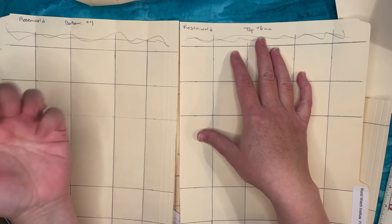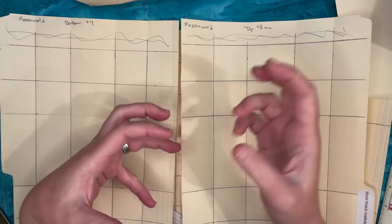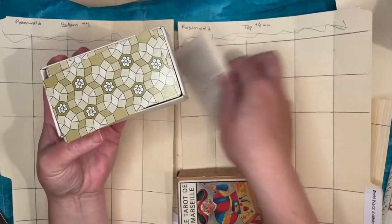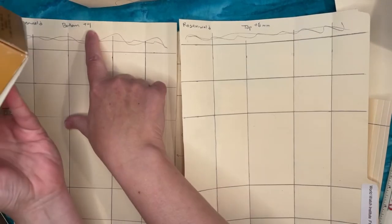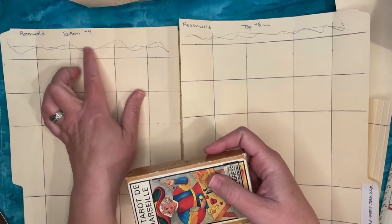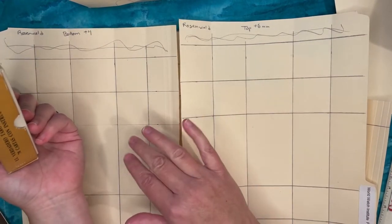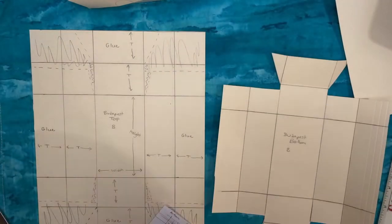More than two millimeters difference between top and bottom and you'll get a lid that is very loose and won't stay on. Any tighter and you won't be able to get the lid on the box. You might want five or six millimeters extra for the bottom and seven or eight for the top, but whatever you choose, the differential between top and bottom should be about two millimeters to have that lid fitting nicely.